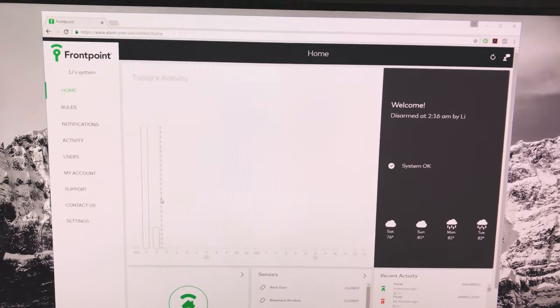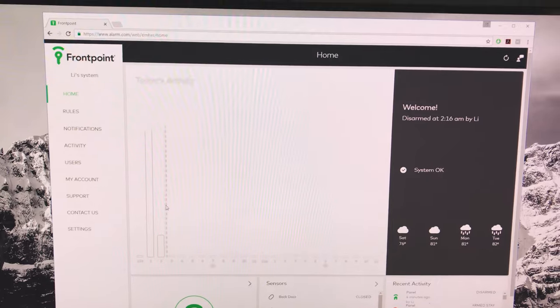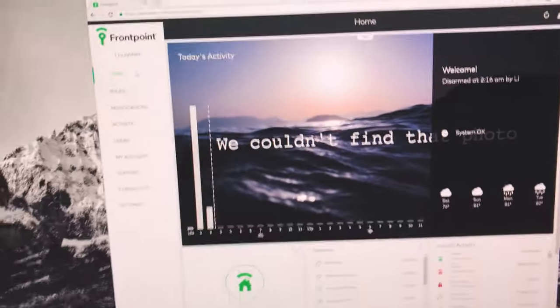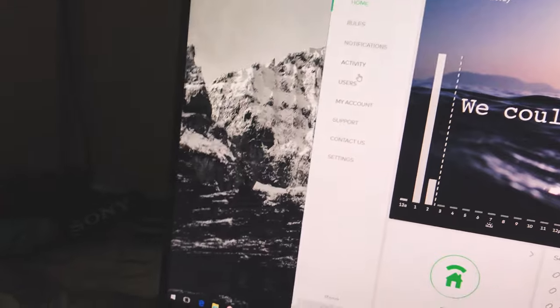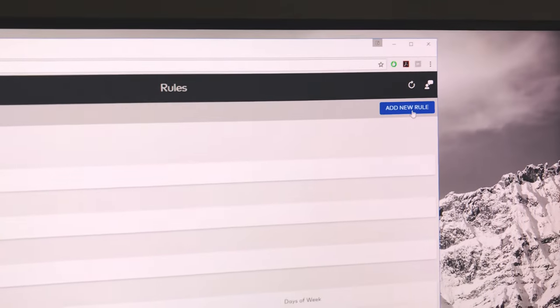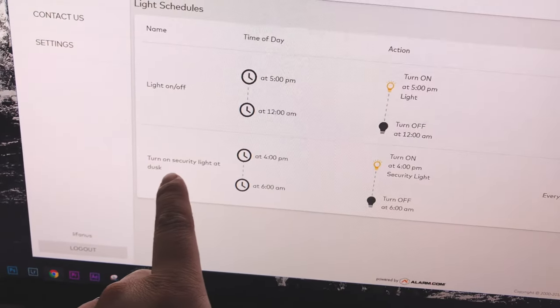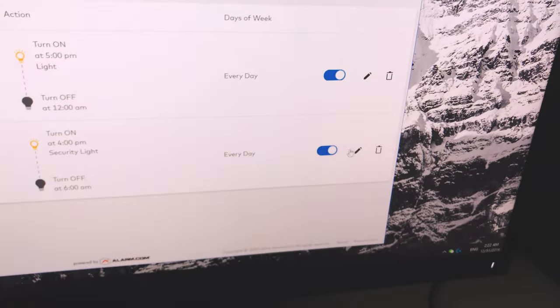Now we're at the configuration page for my security system. I use Frontpoint, which uses alarm.com as their security system configurator — it's very easy to use. To add the Z-Wave light to a schedule, I go to Rules and can create a specific rule for the security light by clicking Add New Rule in the top right corner. I've already set up a security light schedule — it turns on at 4 PM and turns off at 6 AM — and I'll click Edit to show you the options.